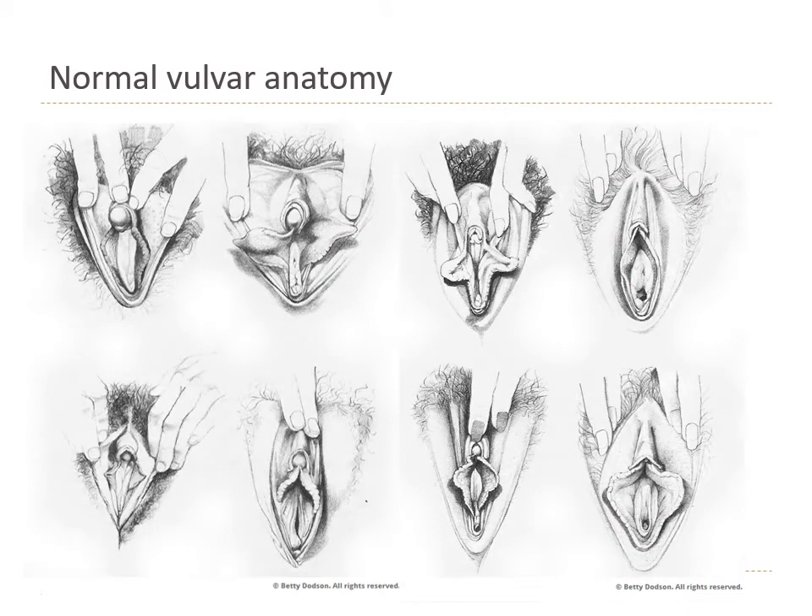I also want to point out that vulvas look very different from person to person. Your generation has more access to pornography than any preceding generation, and people in the porn industry often have vulvas that look a certain way, which may differ greatly from normal human variation. Vulvoplasty — plastic surgery to change the appearance of the vulva — is one of the fastest-growing plastic surgeries, because people compare their anatomy to what they see and undergo painful and potentially scarring surgeries.